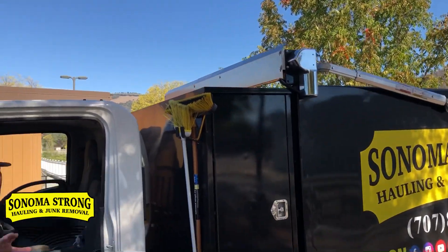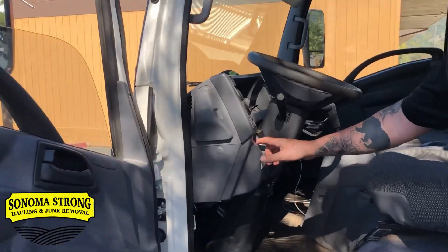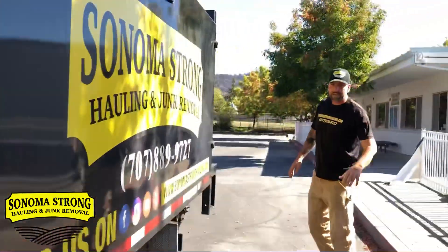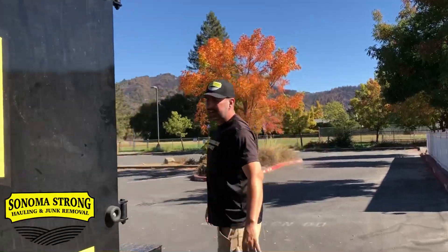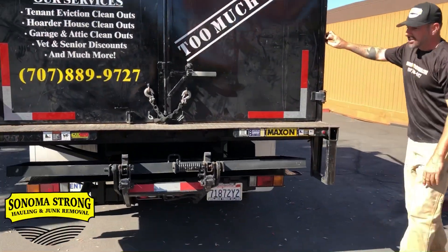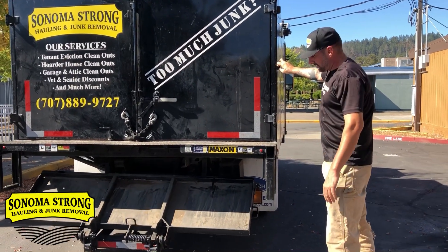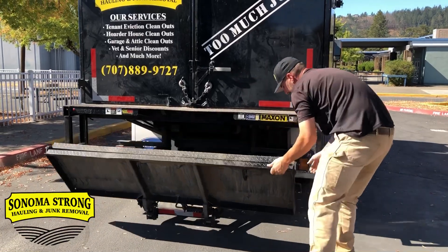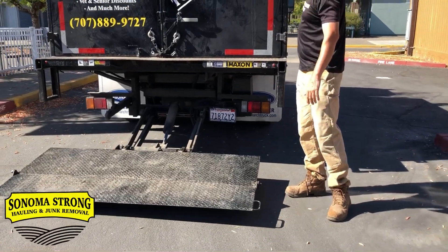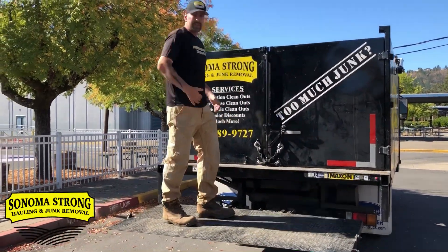I'm gonna show you something that 1-800-GOT-JUNK and Junk King don't have — check this out. I've got a lift gate button right here, which we got custom made. I turn it on and come around to the very back. This makes life so much easier. You've got that big refrigerator or iron tub and you're a one-man crew that day — no problem. This lift gate can hold up to 2,000 pounds. All you gotta do is pull it down, pull it out, throw your furniture or appliance on, and go up. 1-800-GOT-JUNK and Junk King don't have this, but we do.